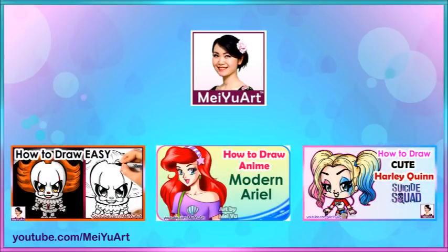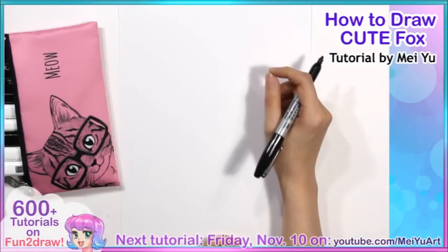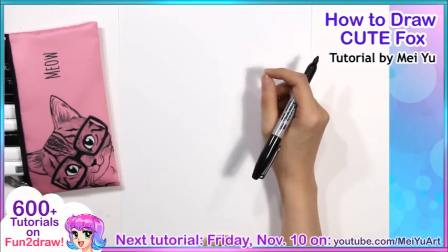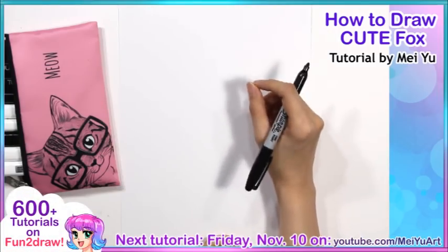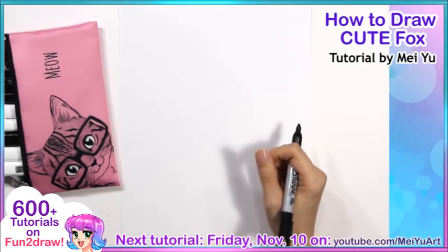Hey everyone, this is Mayu and welcome to another drawing tutorial on my Mayu Art channel. I want to say thank you for all your likes and comments in my previous tutorial. And today I'm going to show you how to draw a cute Fun2Draw Fox step by step. It's going to be really quick and easy and I hope you're going to like this.